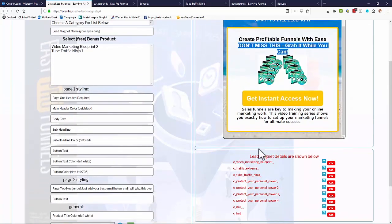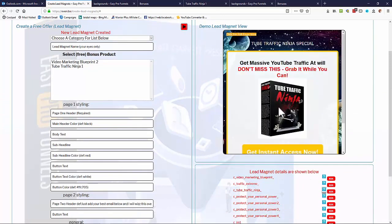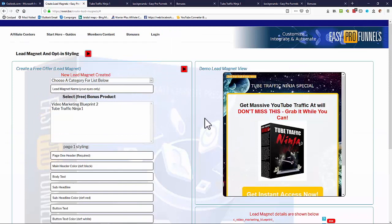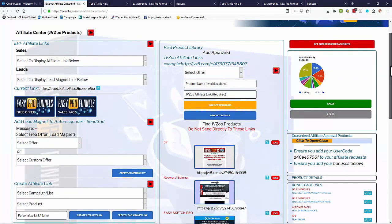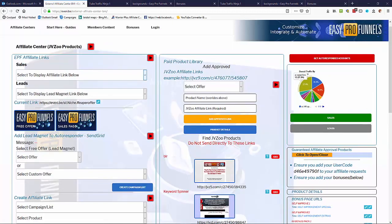Any lead magnets you've created appear at the bottom of the page so you can review them at any time — for example there's one for Tube Ninja you can click to view full page. Now we have a free product converted into a lead magnet with an opt-in form. Next we go back to the affiliate centers — JVZoo, ClickBank, or Warrior Plus — they all operate very similarly.